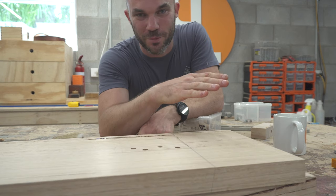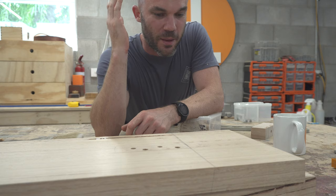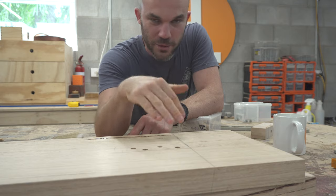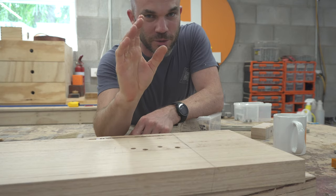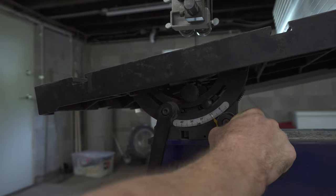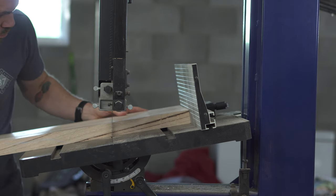If I had a table saw, this cut would be no problem — tilt the blade 10 degrees, run it through, done. But I don't have one, so I need a different method. I was thinking of a hand saw, but I don't really trust myself with that. So I'm going to try the band saw — tilt the table to 10 degrees, run it through close to the line, then come back with a block plane and get it down to the line.